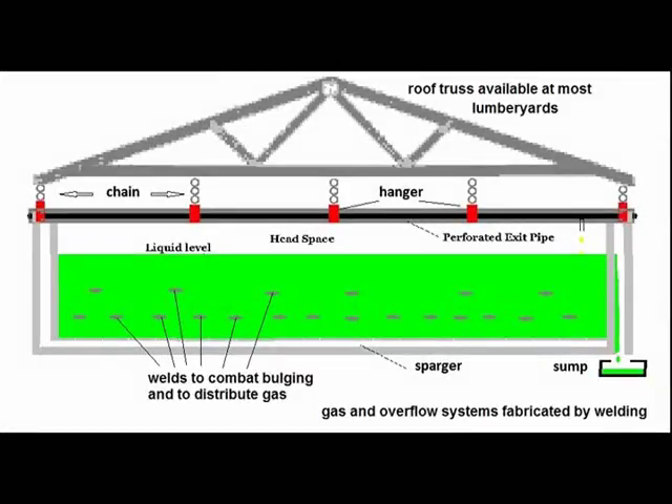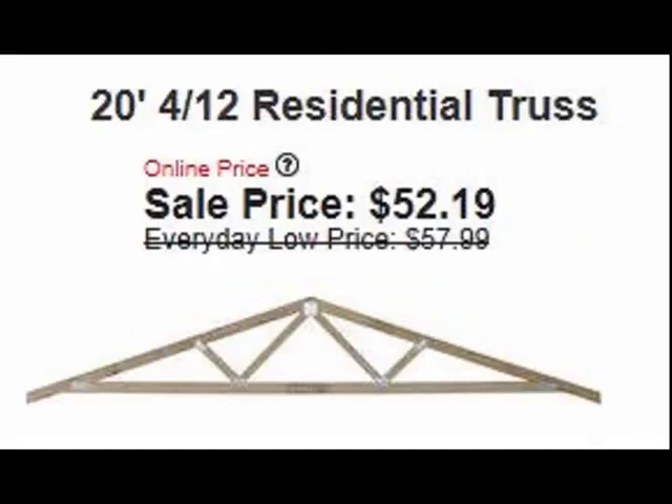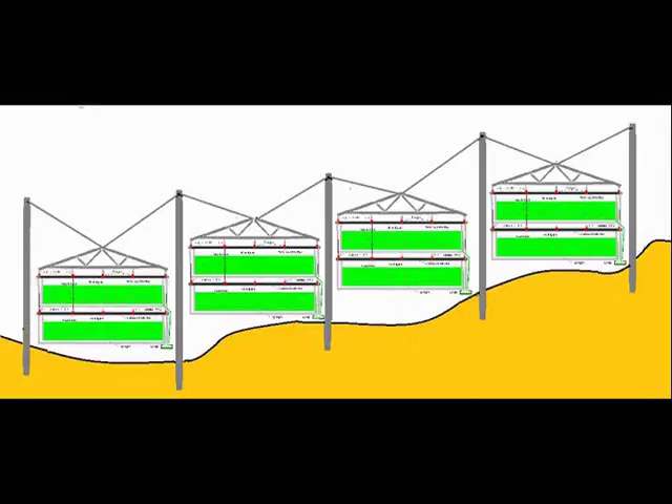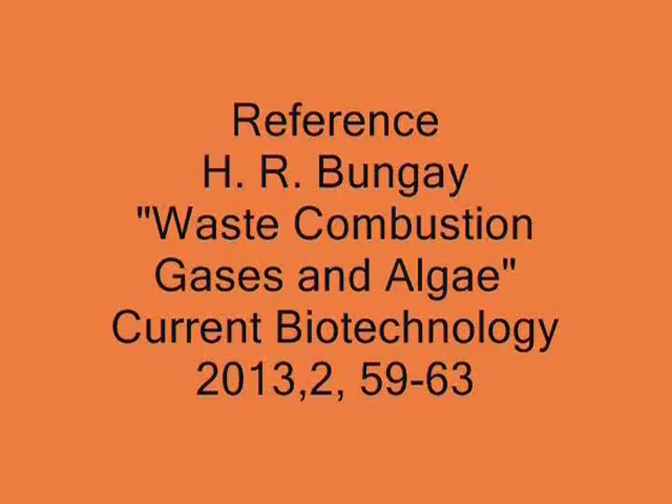We hang the whole assembly on the perforated gas exit pipe and support it with an inexpensive roof truss purchased from a lumber yard. Two bags can hang from one truss.